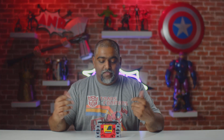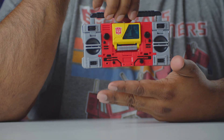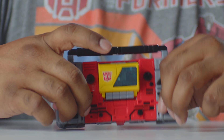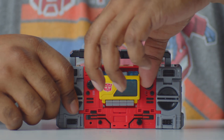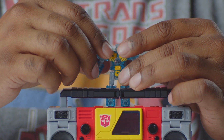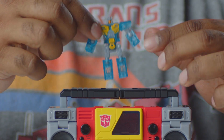Here he is in boombox mode — the iconic thing everybody used to carry around on their shoulders to listen to music. I absolutely love this; it's so cool and nostalgic. It is arguably one of the coolest Transformers made in a long time. We press the button and the cassette ejects — great and cool. Here's Eject out of the cassette player: a small little guy, a nice little touch.